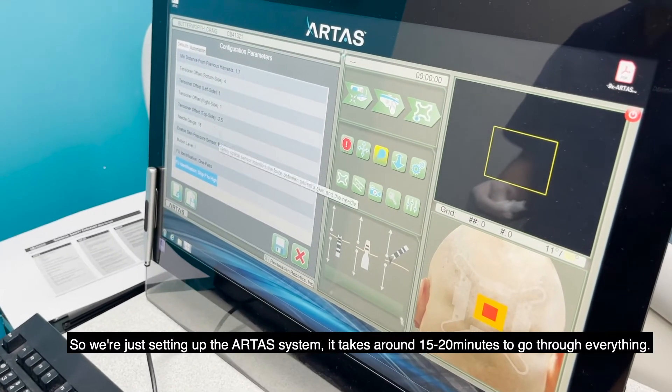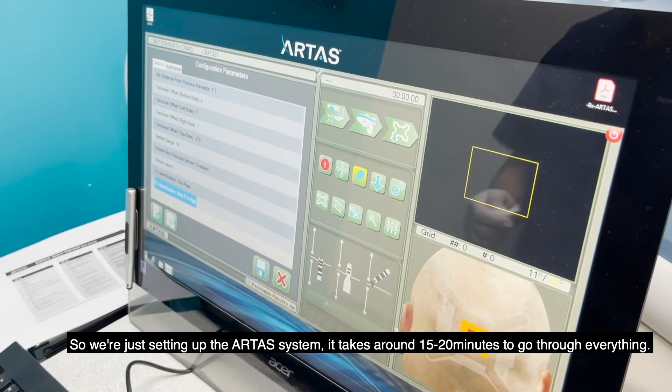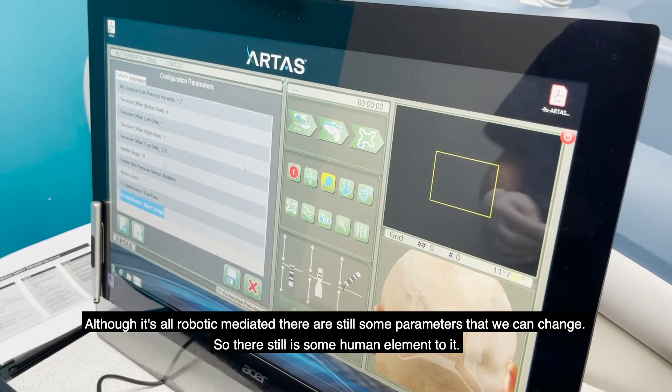We're just setting up the RTAS system. It takes about 15-20 minutes to go through everything. Although it's all robotic mediated, there are still some parameters that we can change, so there is still some human element to it.